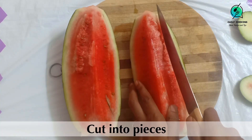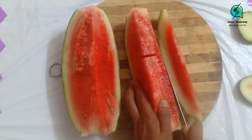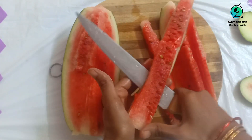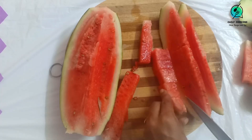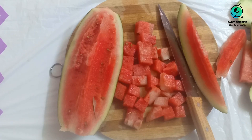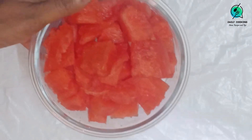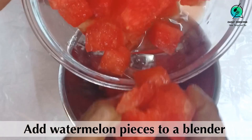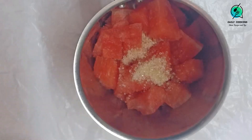Cut the watermelon into pieces and remove the skin completely. Also remove the seeds. Transfer all the pieces into a blender and add two spoons of sugar. You can add more or less sugar according to your preference.